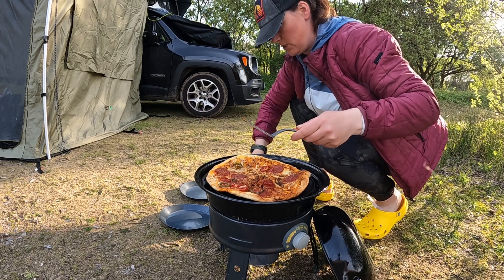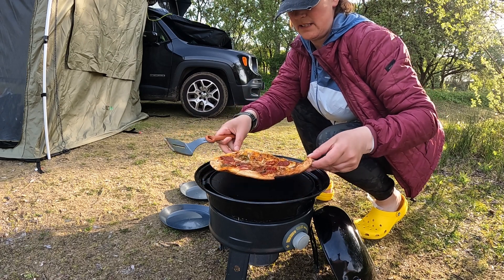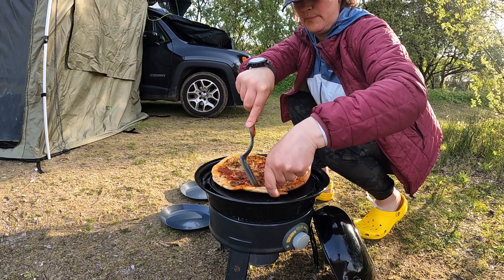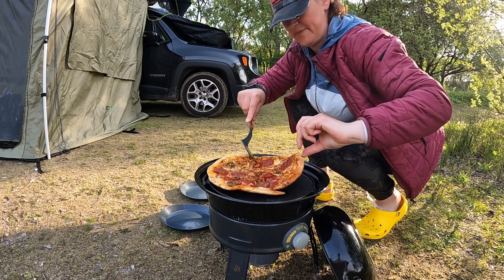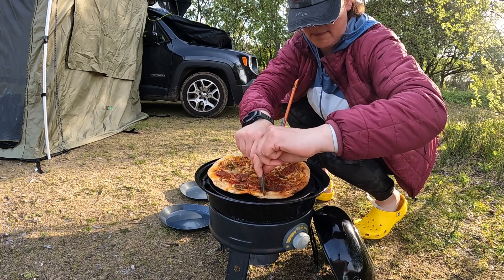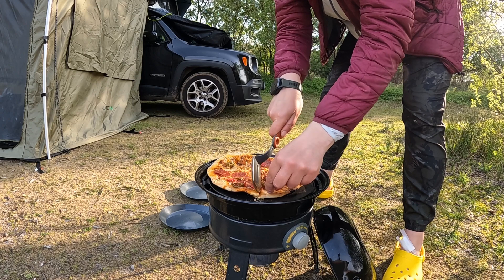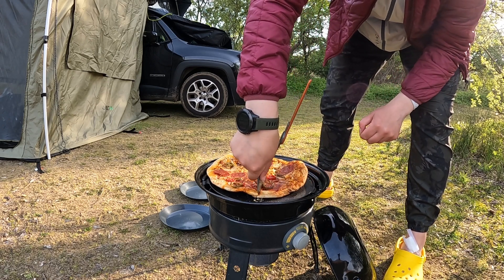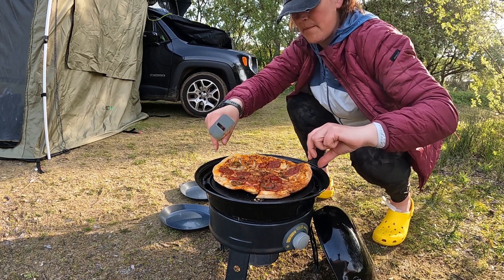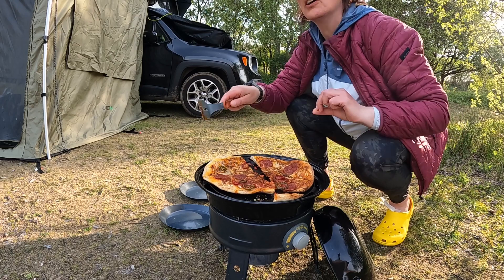You've got a bit of a situation here. Splash it — argh! Pan is hot, the pan is hot. Massacred. Oh, very black. Don't you like your pizza black?